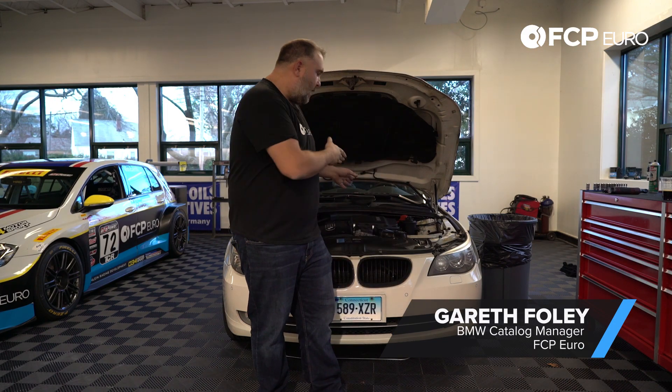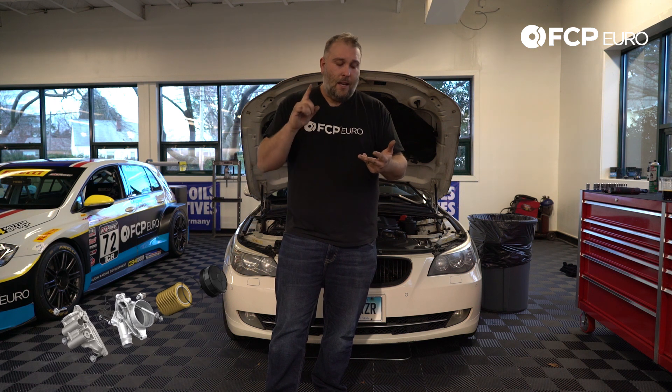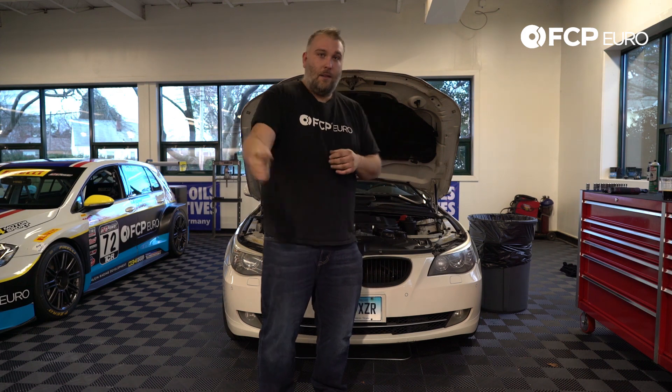Hey everybody, Gareth Foley here with FCP Euro. Today we're going to take you through the steps on how to replace a leaky oil filter housing gasket on a 535xi. This process is going to be similar across all the N5X series of engines — your N51, N52, N54, and N55 — the N54 and N55 being the most difficult because they require intake manifold removal. On the N51 and N52 you can get away without having to do that. But enough talking, let's get started.